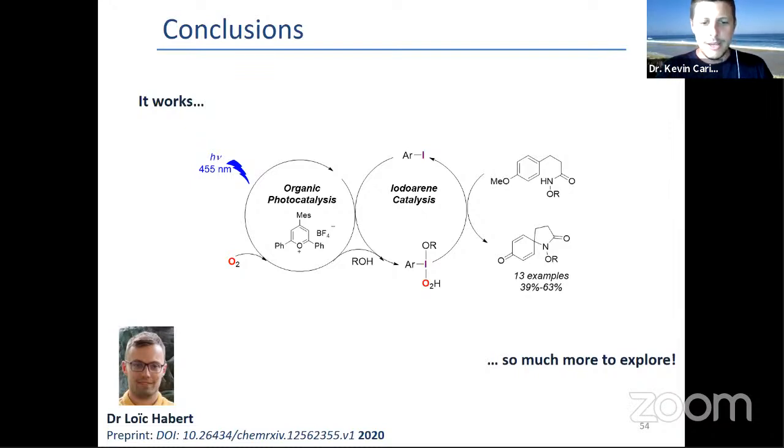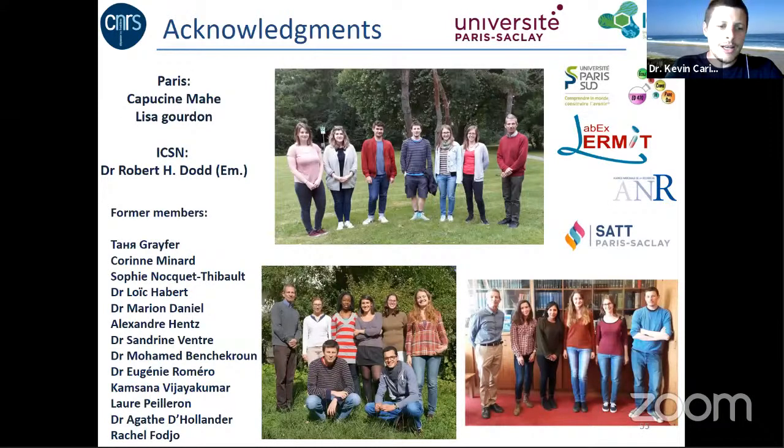I hope it will stem new ideas and new opportunities for synthesis. To conclude, I'd like to thank all the people who contributed to this work — Robert Dodd, who is now Emeritus; Laure; Tania, who did a great job; and Université Paris-Saclay, ICSN, and CNRS for PhD student grants, and also CNRS for the Young Investigator grant for the Loïc Adair Fellowship, which allowed us to explore that aerobic photocatalytic chemistry.